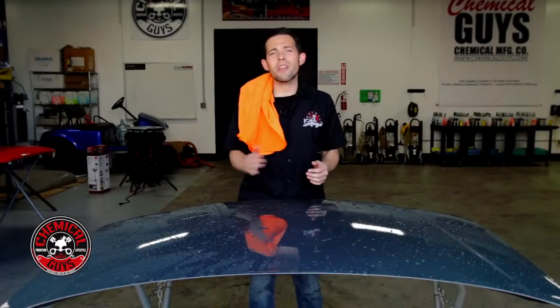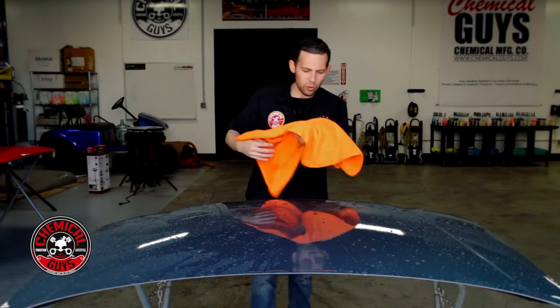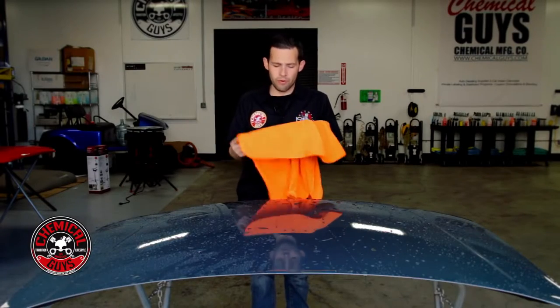Now we're going to talk about all the different towels, tools, and even water blades you can use to dry your vehicle and we'll show you the differences on how they all work. Let's start with the most basic and easy way to dry any type of vehicle — microfiber drying towels. Microfiber drying towels are the most basic way to dry any type of vehicle. They pick up the water and can be used in a few different ways.